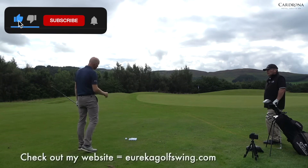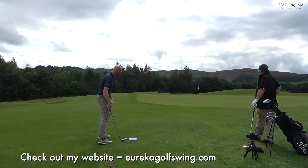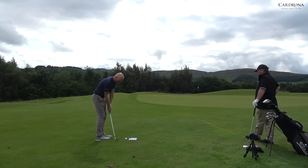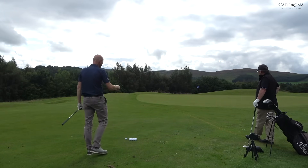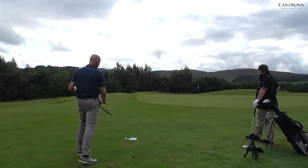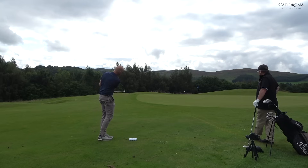So from here we've got about 10 yards, 12 yards to the front of the green, and then about 25 to the pin. So about a 40-yard shot. I've got my 52-degree wedge because I want to carry it onto the front edge of the green and let it roll out. Checked up a bit.